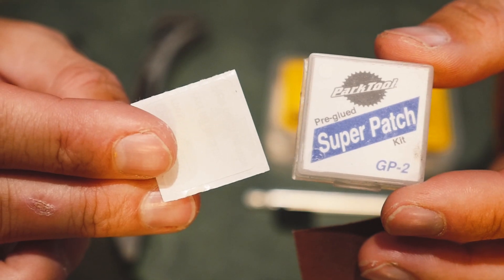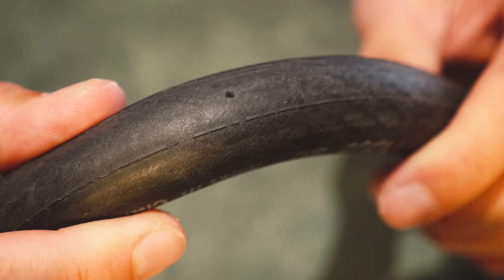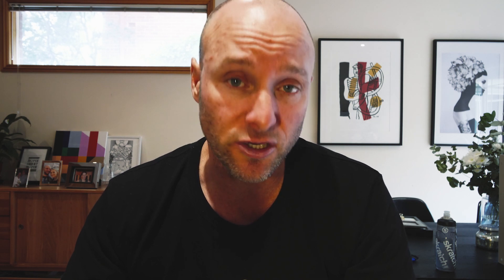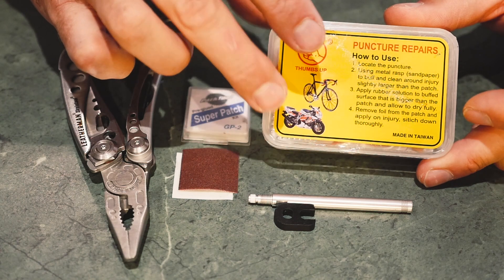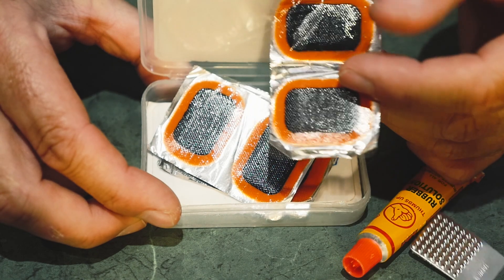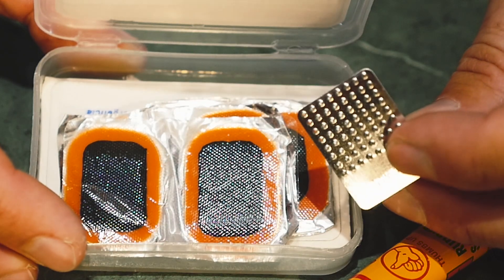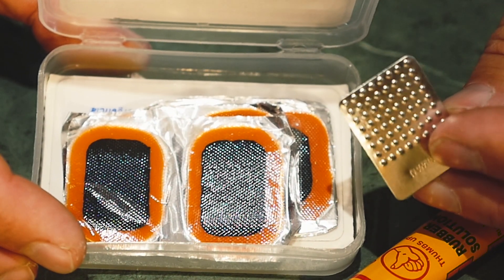I ended up getting a puncture — had a little bit of glass go through one of my tires. I'm going to quickly show you how to repair that with pre-glued patches. These are very important because when I was on the indie pack you could only carry two or three spares, and for 5,000 k's if you start running out of spares you need to glue up the holes. There are two options: a standard puncture repair kit with a few patches and a sandpaper-style roughening device.